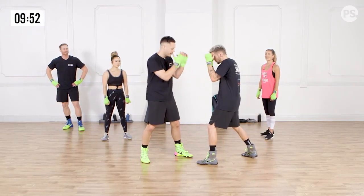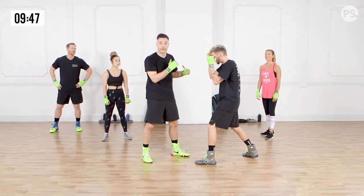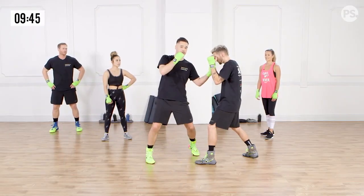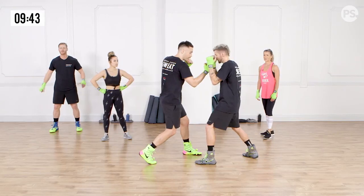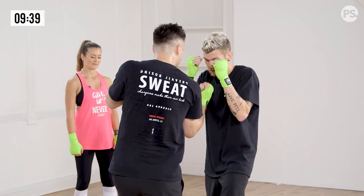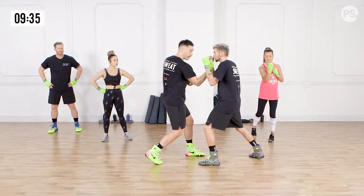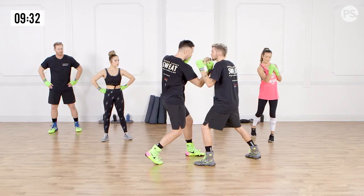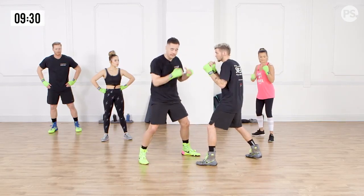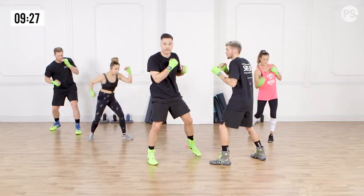If my opponent puts their hands up like this and maybe the straight punches aren't working and they're guarded on the side so I can't throw my hooks, I'm going to go straight up the middle — that's where we use the uppercut. When I throw my uppercut, I'm going to rotate my fist so my palm is facing me, and my elbow and fist are in alignment. Coming straight up the middle and then reset. Pivoting the hips, rotating the shoulders — those are my uppercuts.